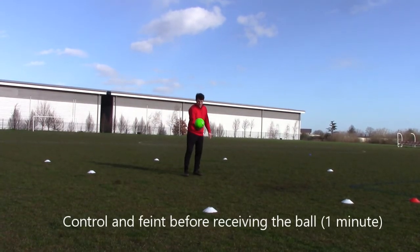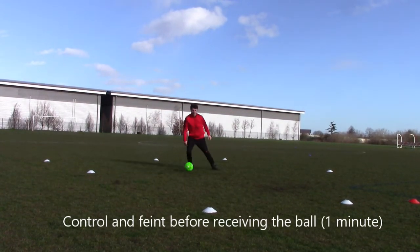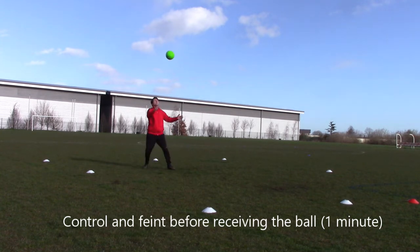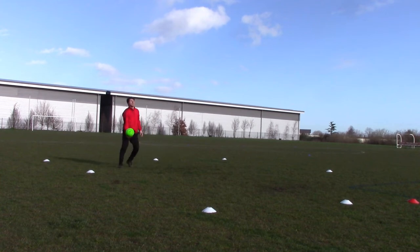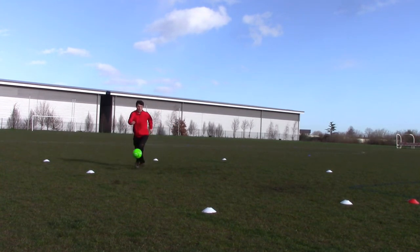Now try and bring in a feint — so if you have to control it in a game, you've got to bring a feint to try and move away from the player when you touch it. You're touching it into space, but you go one way then move the other. Again, try right foot and left foot and your knee — mix it up.